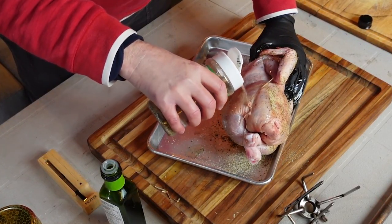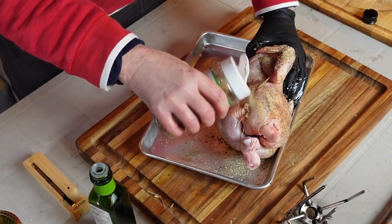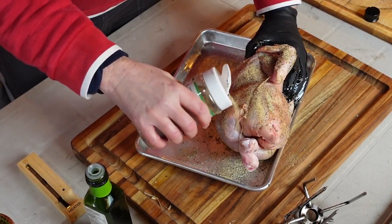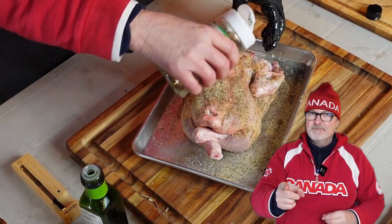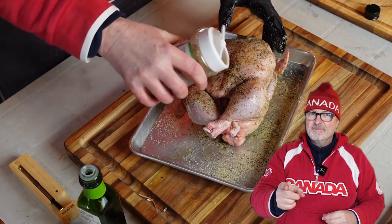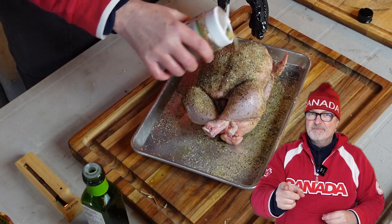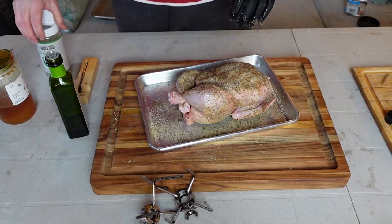If you're wondering why all the Canada gear and the red, I'm recording this during the Olympics — go Team Canada, congratulations to everyone over in Beijing! I'm rocking old school and new school: the sweatshirt is old-school HBC from a few years ago, and the hat is Lululemon's contribution.